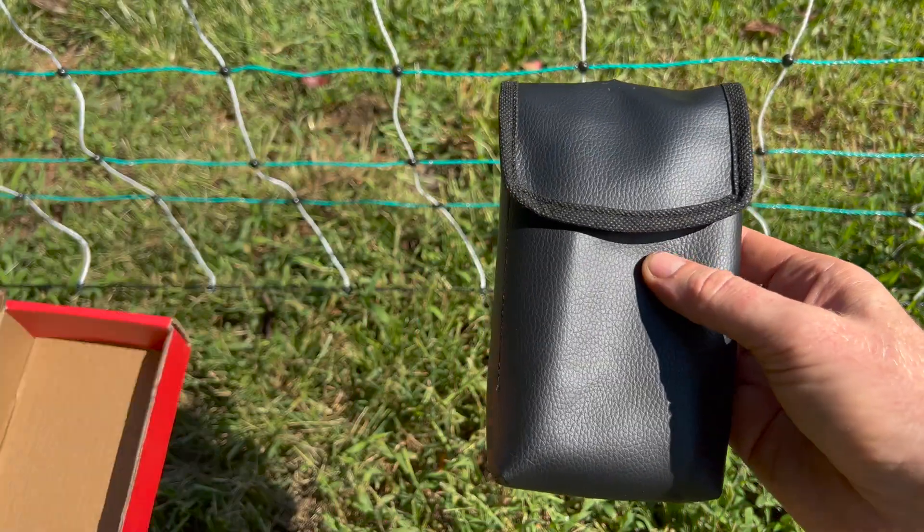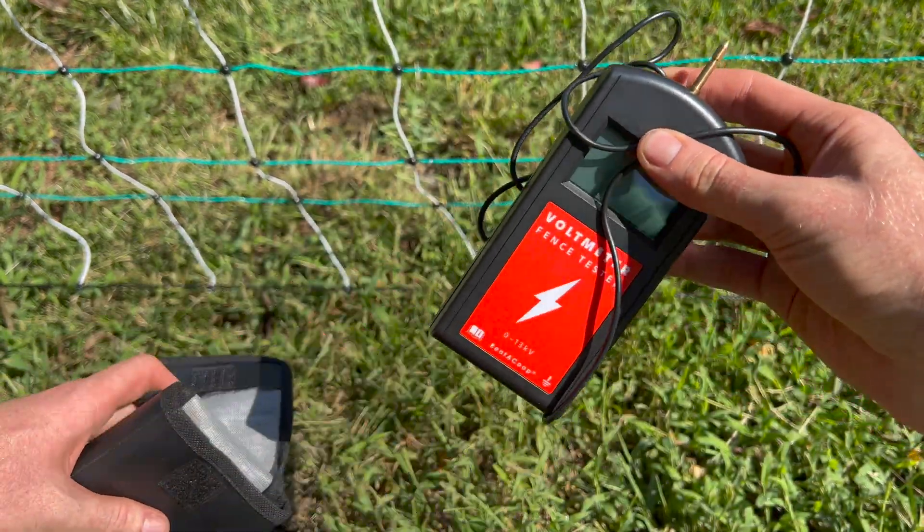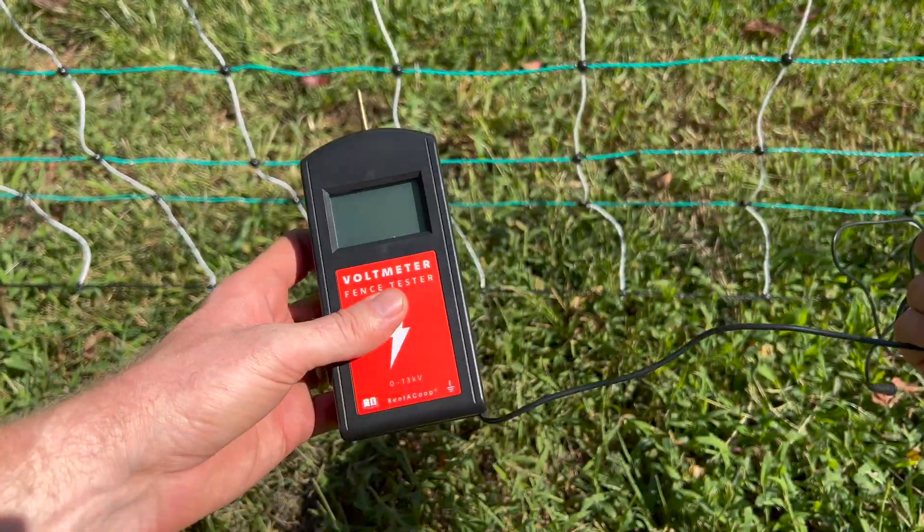You can see I'm opening up a carrying case for the voltmeter and connecting a 9-volt battery to the unit. This is not included, but it is required for use.